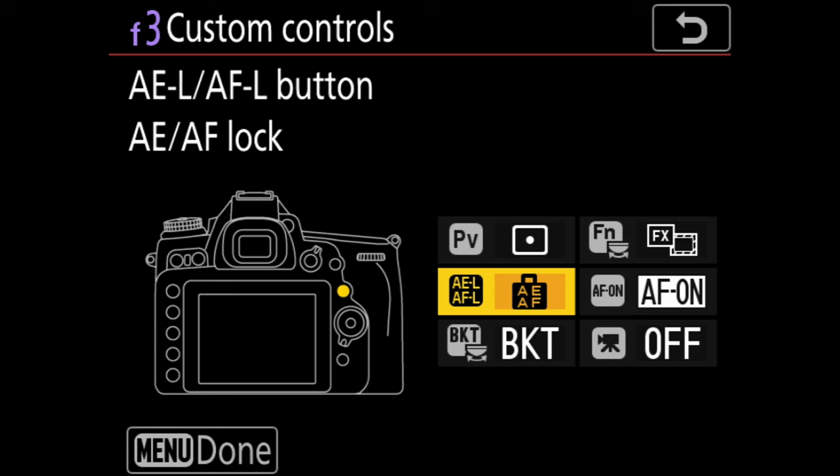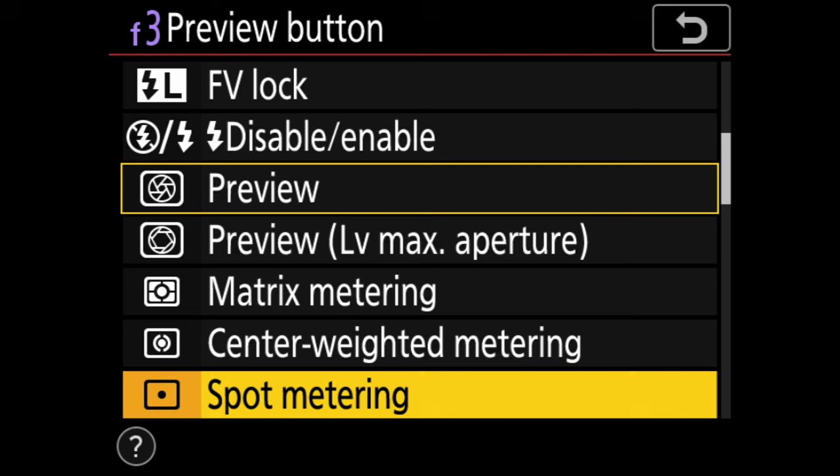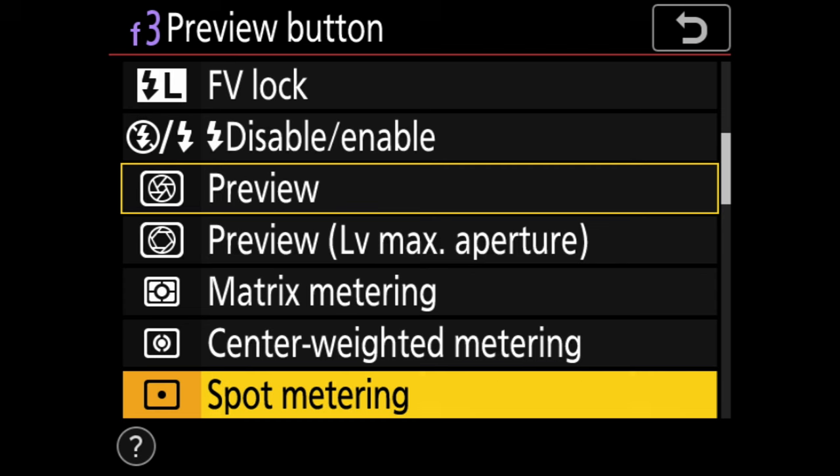Most cameras will have some sort of AE lock button, or at least allow you to program one. If your AE lock button also locks focus, you may want to change it to just AE lock — that way once the exposure is locked you can still change focus if necessary. Of course, if you're in full manual mode, just meter off a middle tone area in the same light as your subject, or the subject itself if it's middle tone, then set your exposure so your meter is zeroed out and fire away. Full manual mode is my preferred exposure mode when using a spot meter.